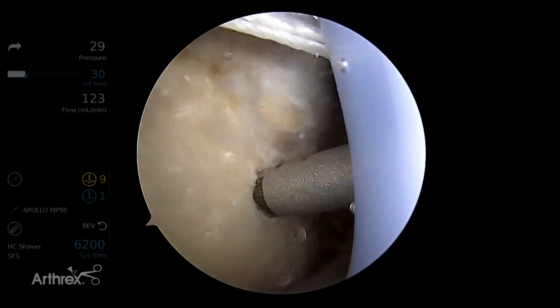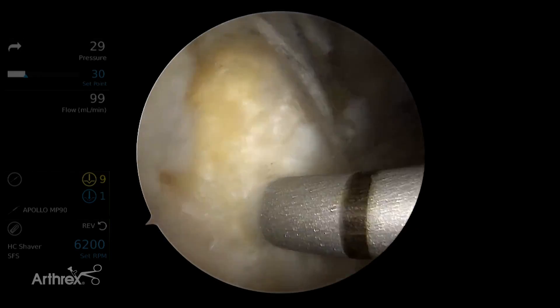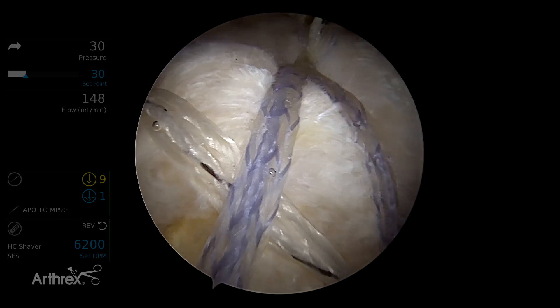A socket is created, the fiber tapes are tensioned, and the anchor is fixed into the socket. This is repeated for the posterior anchor of the lateral row. This completes the standard 4-way speed bridge rotator cuff repair.